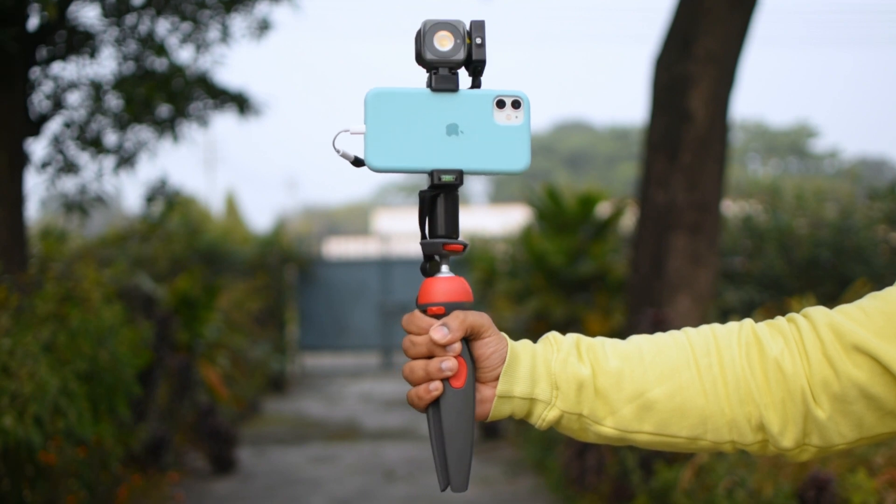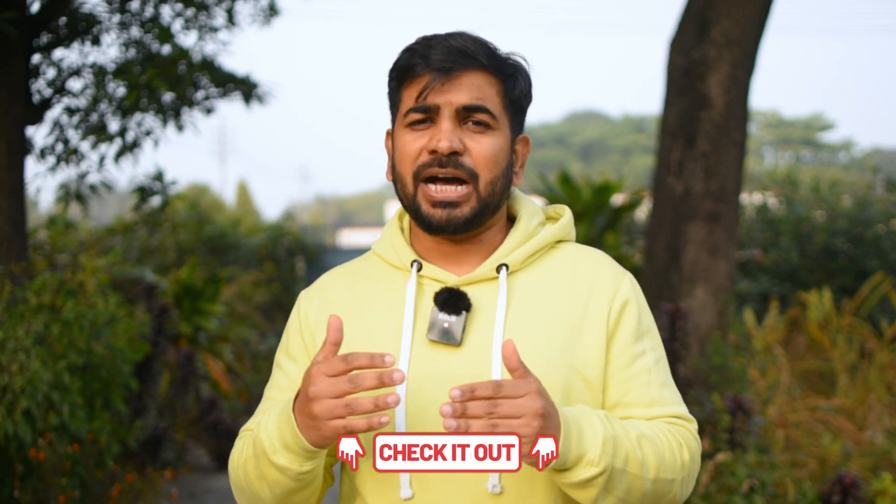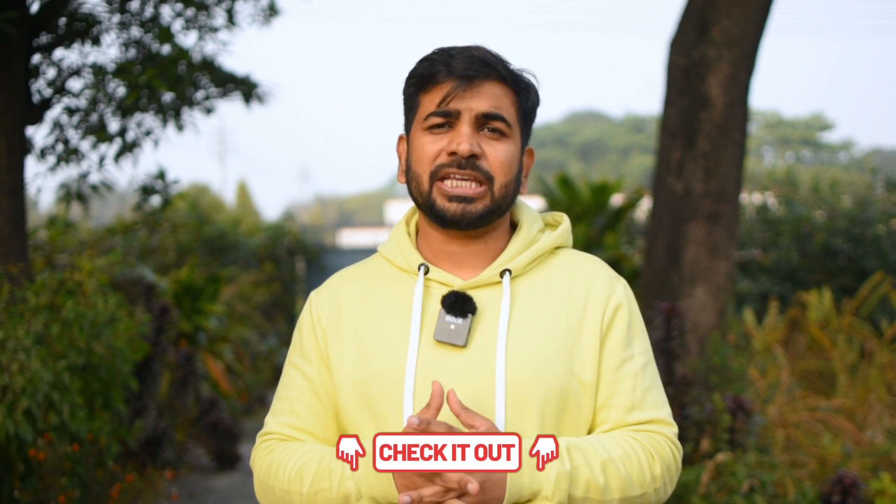So these are the top 5 vlogging accessories if you are thinking about making videos for YouTube. The first 3 — mobile clamp, tripod, and microphone — are the most important. If you don't have the budget, don't invest in lights and gimbal yet. The clamp, tripod, and mic are all available in the market. Links to all product reviews are already on this channel so you can check why I have recommended them.